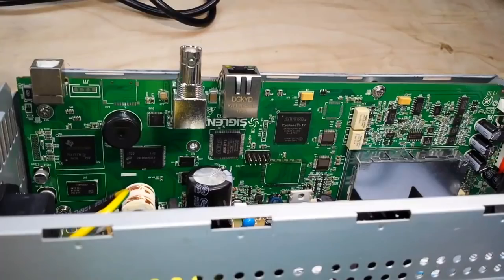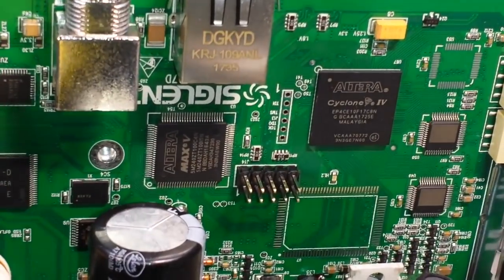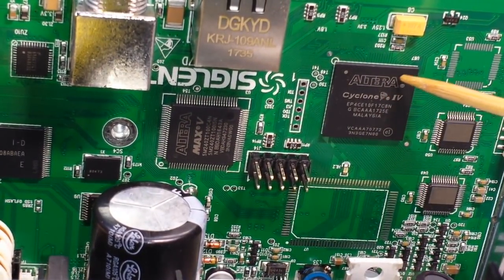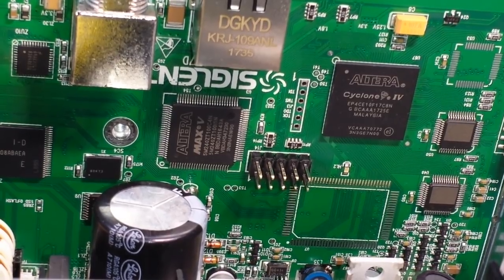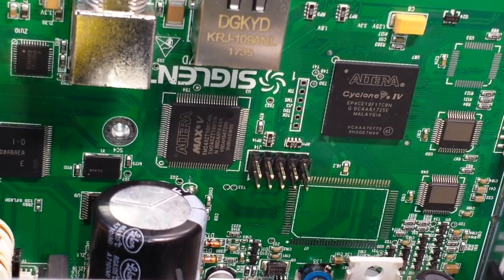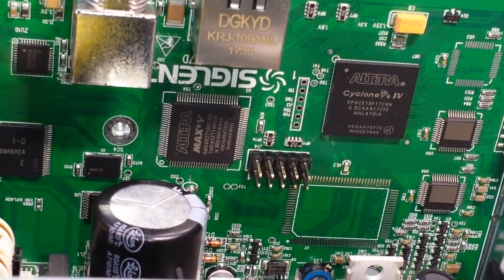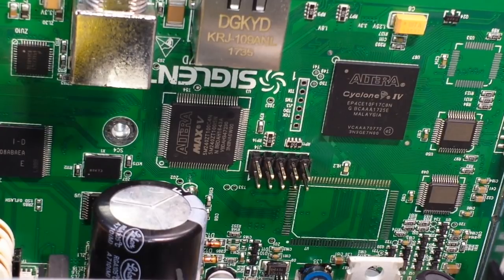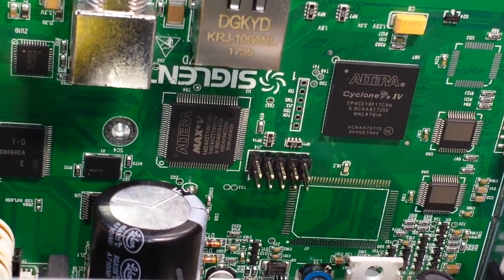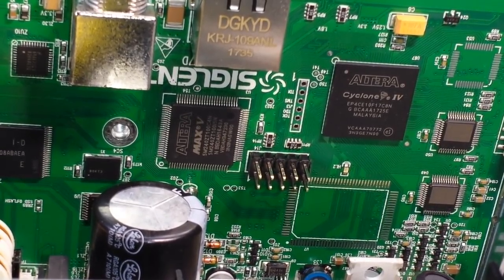Now we can look at the board and see what our various components are. Let's zoom in here. This first chip is the Altera Cyclone 4 — that's of course an FPGA, the G series, which has up to eight integrated 3.1 gigahertz transceivers. Next over here we have the Altera MAX 5.